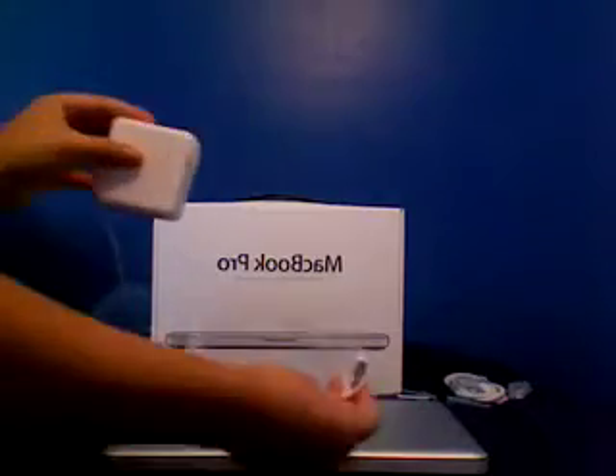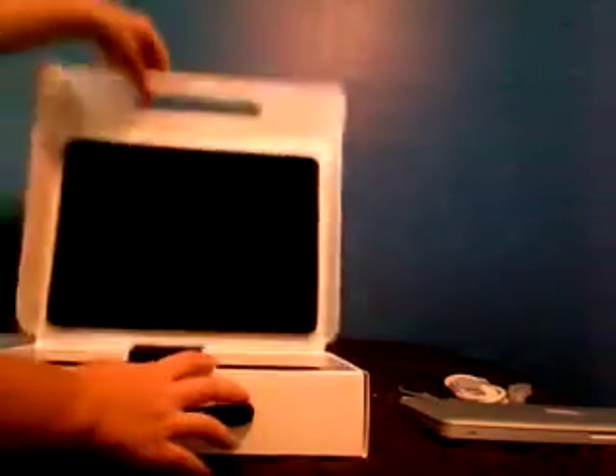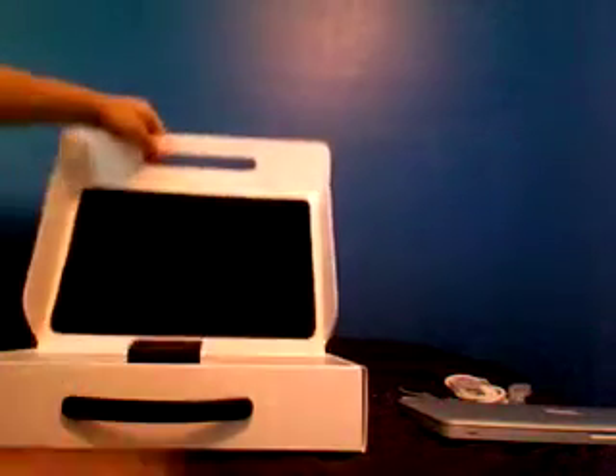We've got a power adapter, which is very nicely wrapped. There's this protective insert I opened to check the screen. The box is really small — look at it compared to the actual computer, it's really not that much bigger. Basically what happened was you open it, you've got this nice little padding here. You could like sleep on this. The computer is lying here and you lift this little tab up.